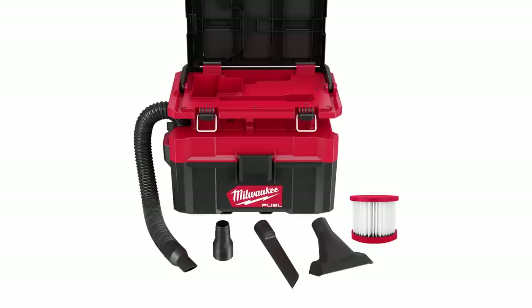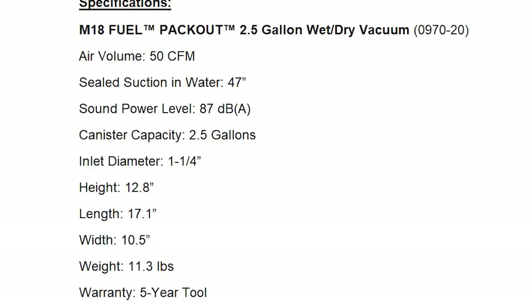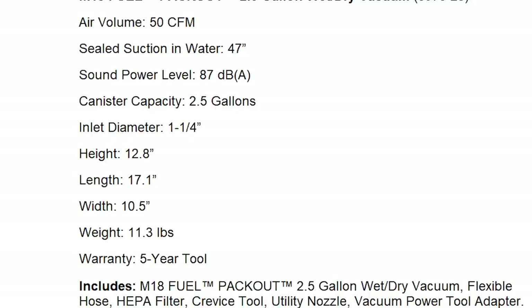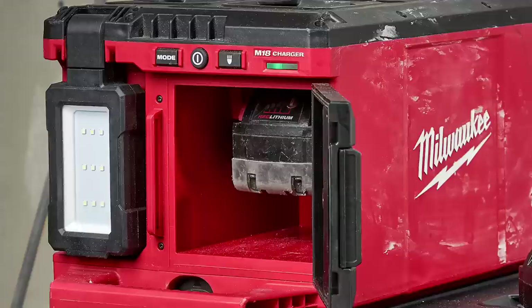For the specs: air volume is 50 cubic feet per minute, sealed suction in water is 47 inches, sound power level is 87 decibels, canister capacity is two and a half gallons, inlet diameter is one and a quarter inches, height is 12.8 inches, length is 17.1 inches, width is 10.5 inches, weight is 11.3 pounds. It comes with a five-year tool warranty and a price of $199.